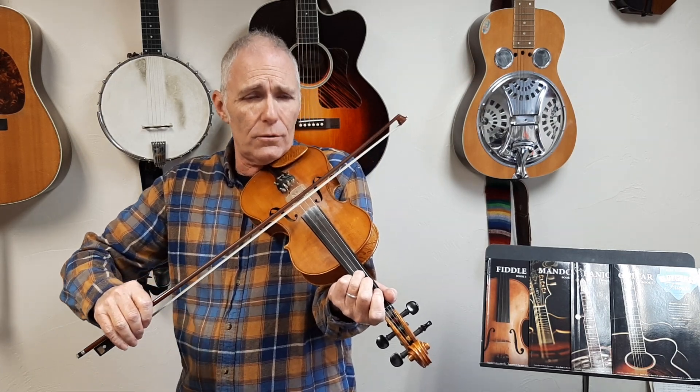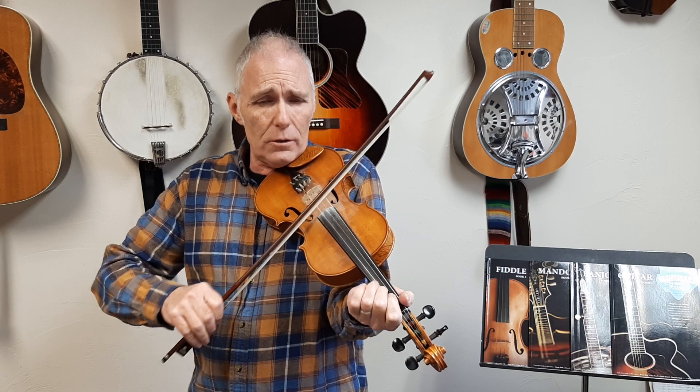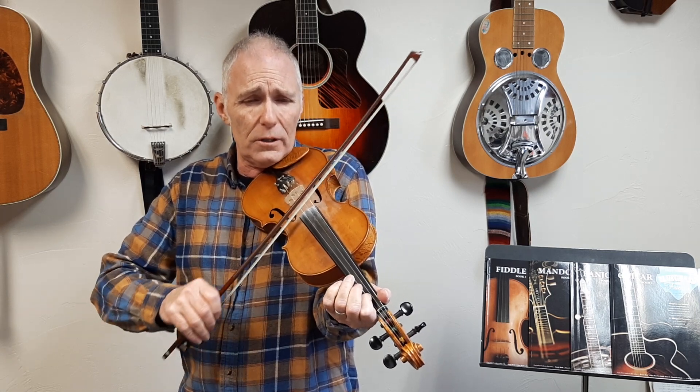...two, three, four. One, two, three, four — oh, hand me down my walking cane. I'm going to catch that train — two, three, four. All my sins have overtaken me — two, four. One, two — hand me down.